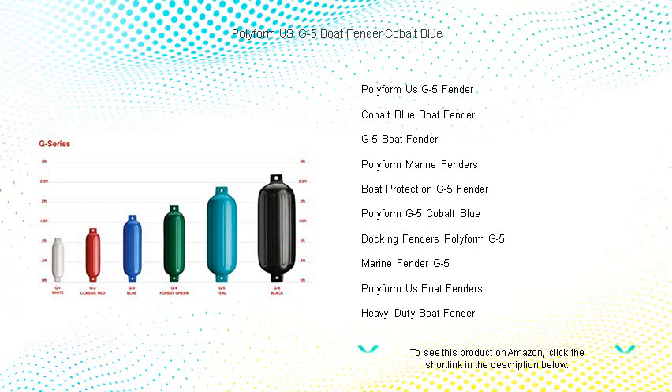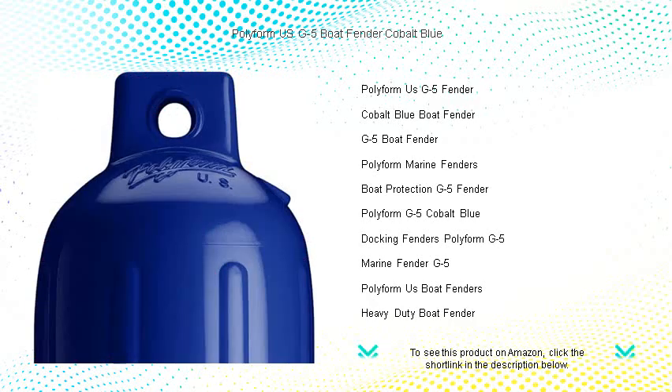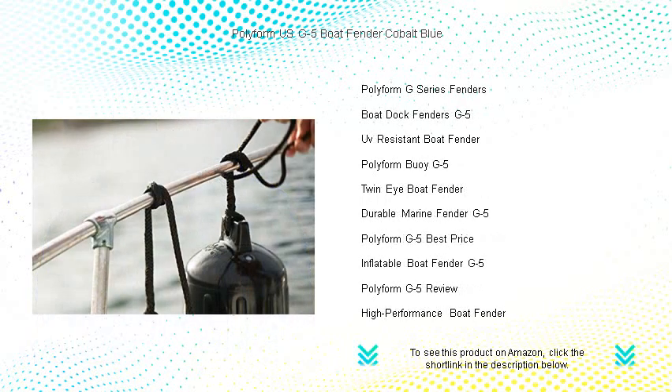Designed to last, the G5 features a high-gloss finish that resists discoloration and cracking, while its ribbed design promises maximum strength and durability. At 8.5 inches in diameter and 20.5 inches tall, it's perfectly suited for boats between 20 and 30 feet in length.